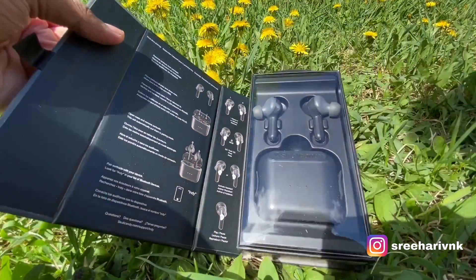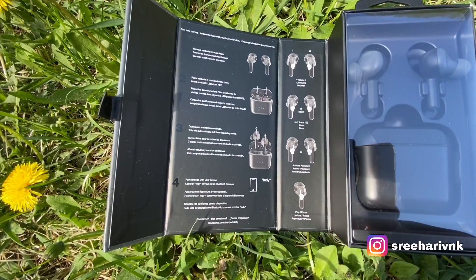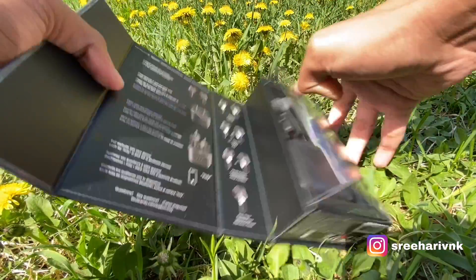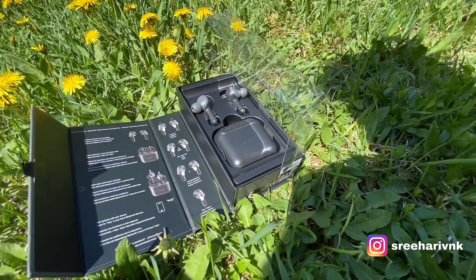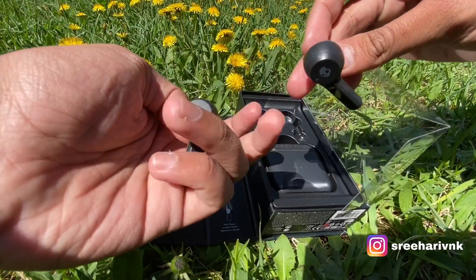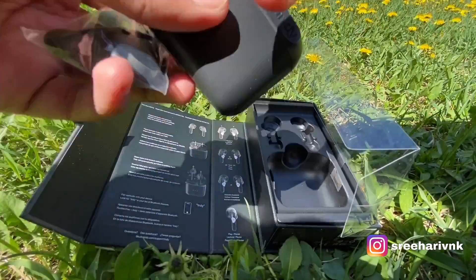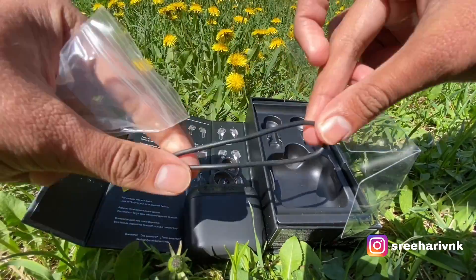I'll be able to get the unboxing. As you can see, we have a charging cable in the box. We also have sleeves included in the box.